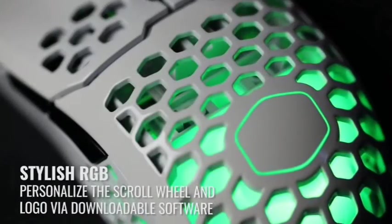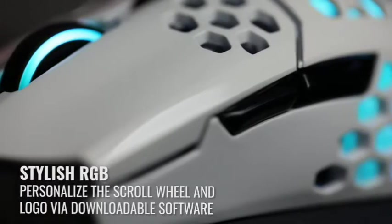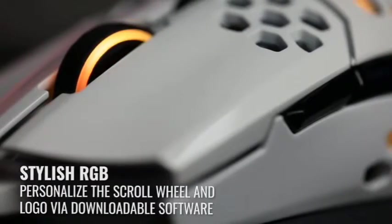Additionally, this mouse has RGB lights around the palm and scroll wheel area. The scroll wheel is simple to use, and the click is easy to press. The PMW3389 sensor also has a DPI range of up to 16,000 and two lift-off distance settings.